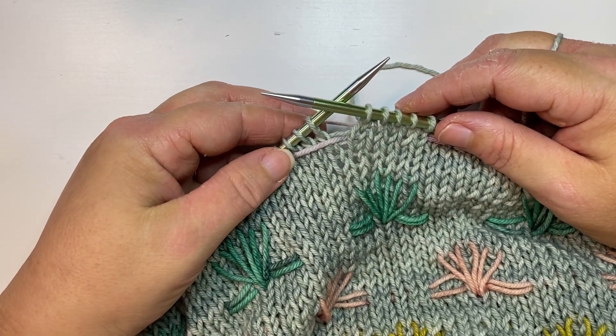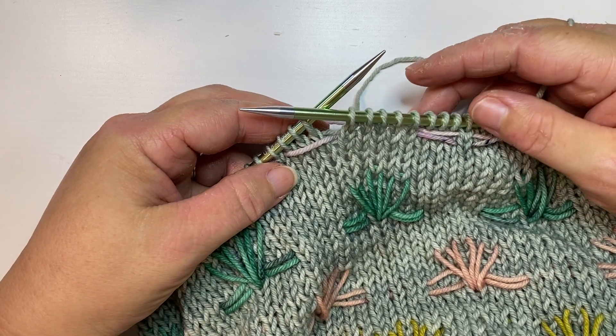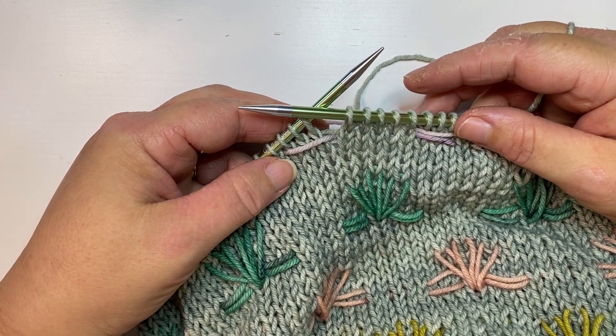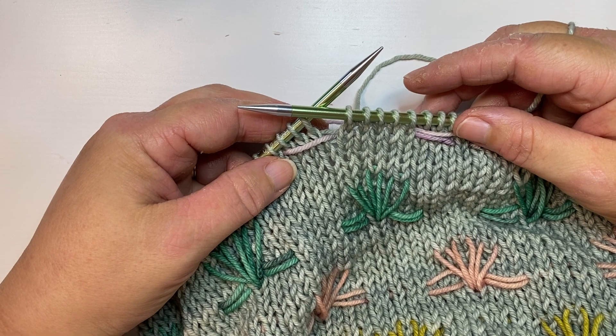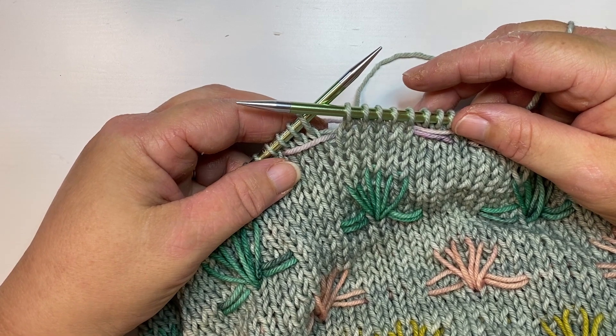Hi, I'm Amy Snell, also known as The Devious Knitter, and I'm going to show you how to do a technique called inlay. It's also known as knit weaving, or sometimes you hear it called rusamine. They're all the same technique.